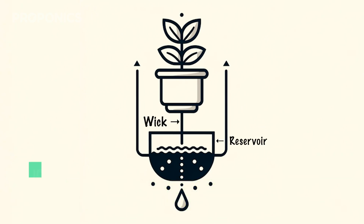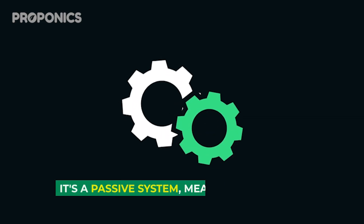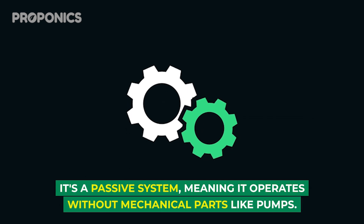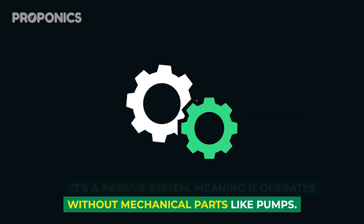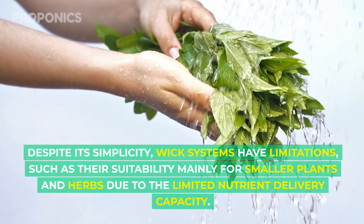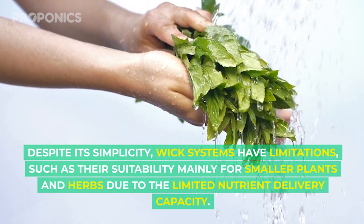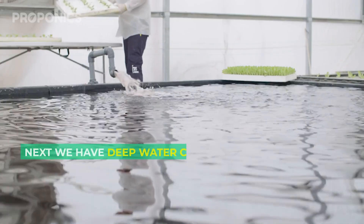Beginning with wick systems, we find the epitome of simplicity in hydroponics. Ideal for beginners or settings without reliable electricity, this system uses capillary action to draw nutrients up to the plant's roots. It's a passive system, meaning it operates without mechanical parts like pumps. Despite its simplicity, wick systems have limitations, such as their suitability mainly for smaller plants and herbs due to limited nutrient delivery capacity.